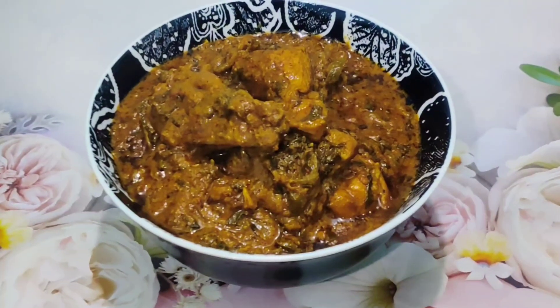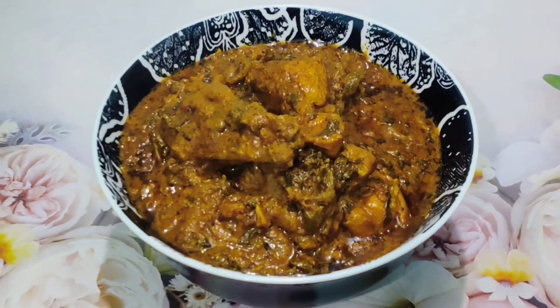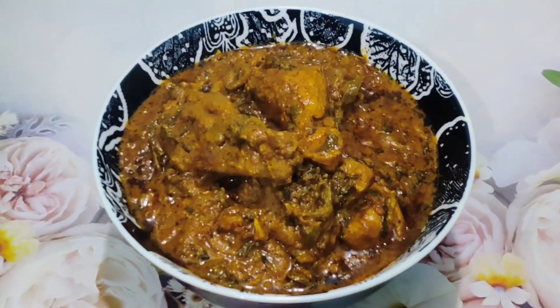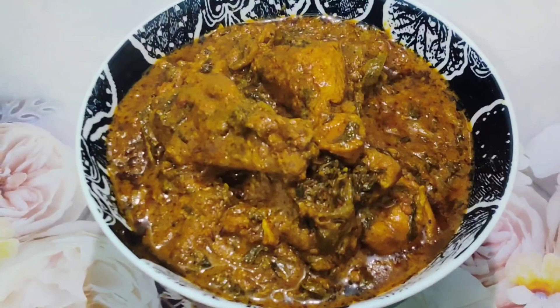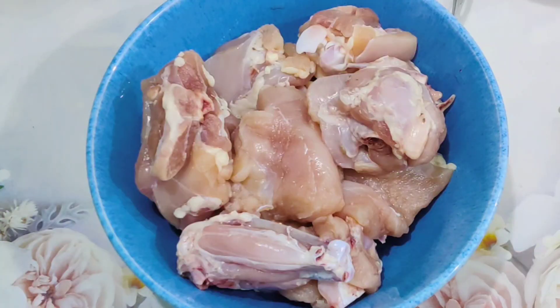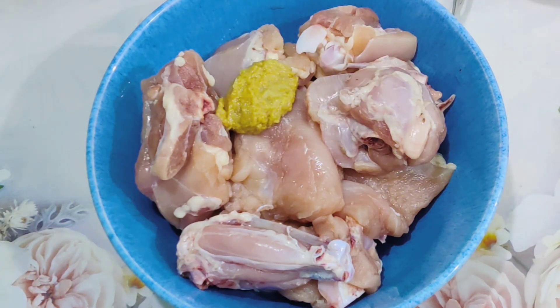A very popular and very delicious chicken recipe today, which I'm going to prepare for you in a very simple and easy way — Chicken Patiala. So let's start. In a mixing bowl, take 500 grams of chicken.